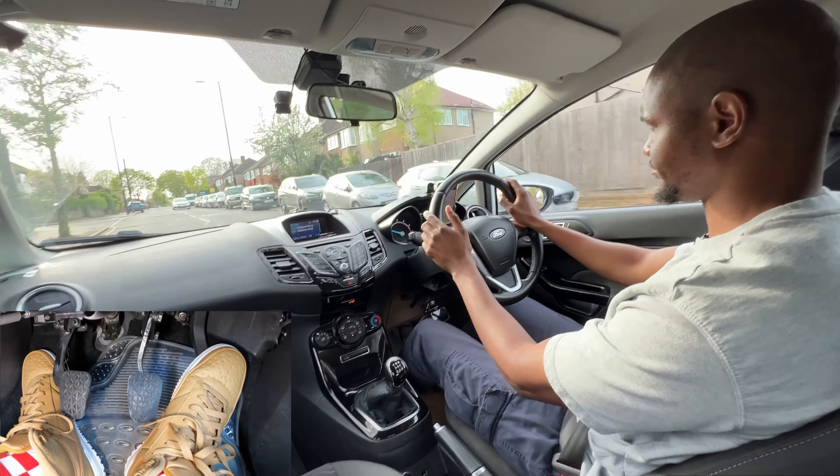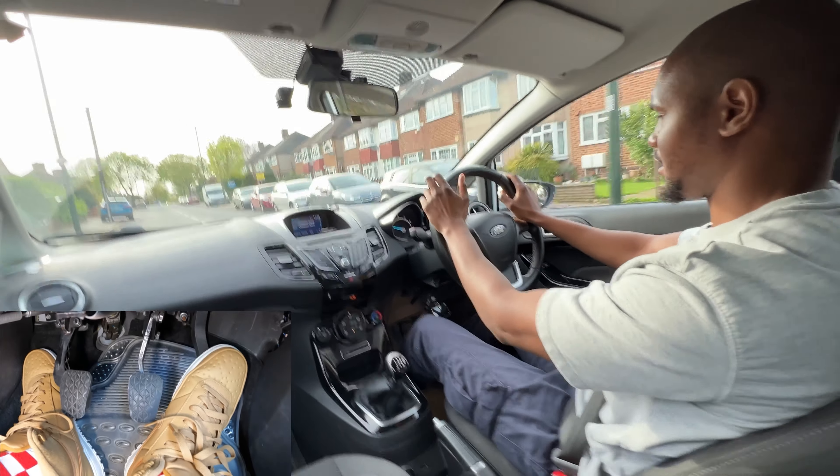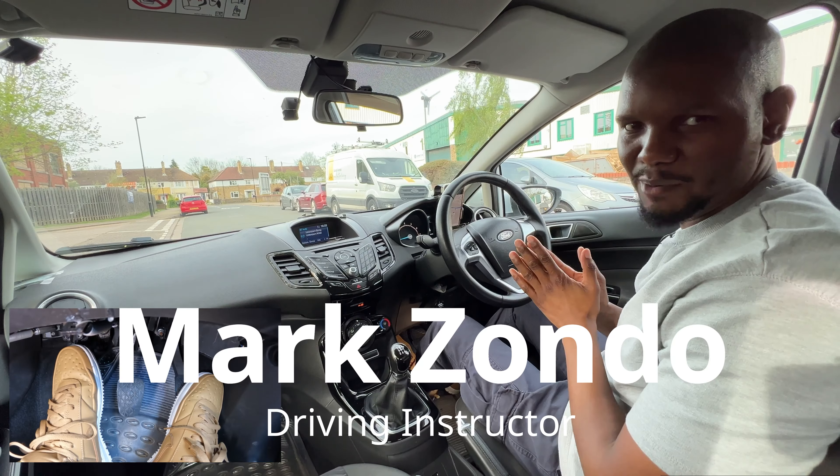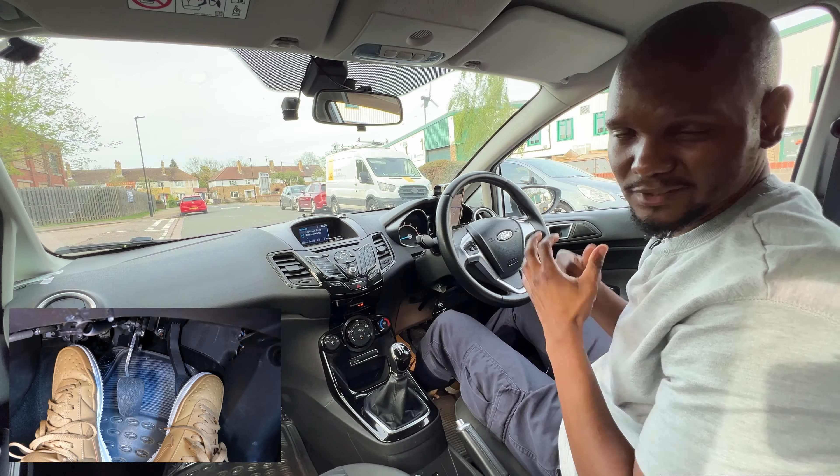There's a person behind me flashing me to go faster, but I'm not going to get intimidated by him. I'm going to keep it at 20 miles per hour. Right now I'm outside Isleworth test centre and I'm going to show you how to drive on your test so you can pass first time. Let's go.